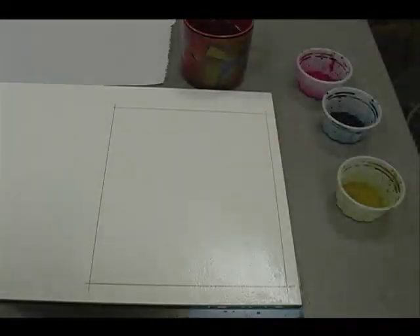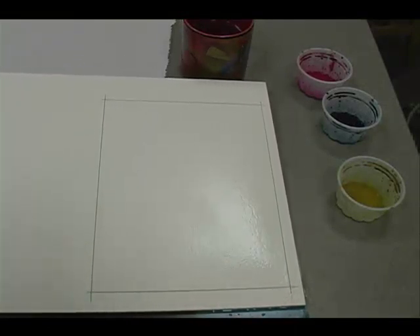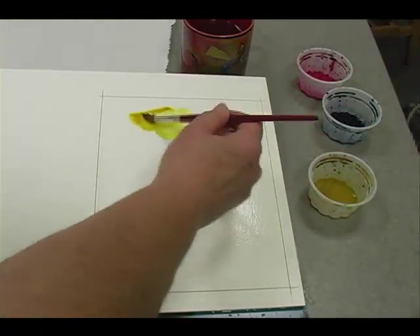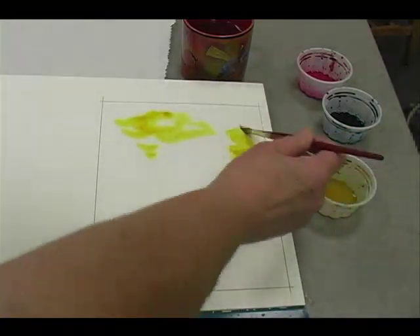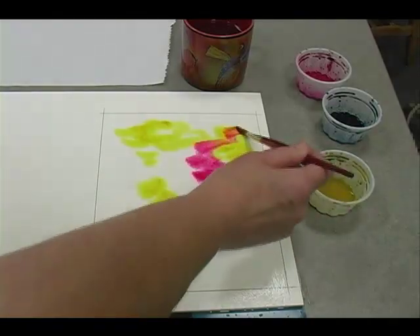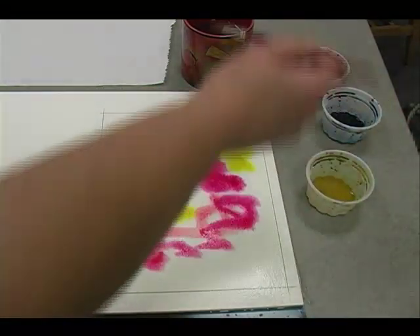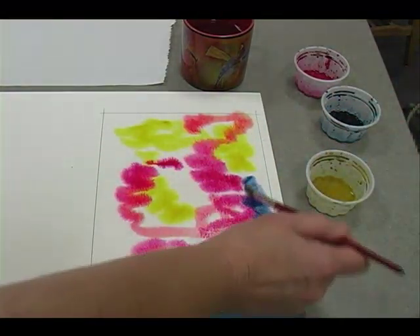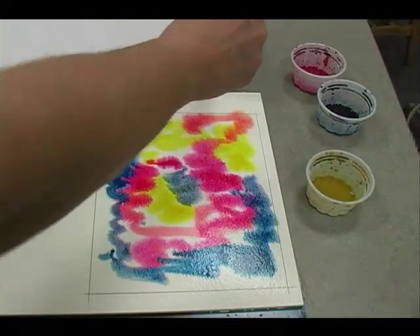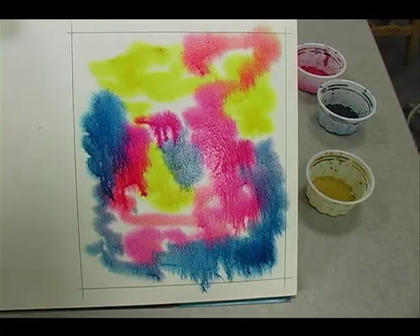I've gone ahead and wet my paper. It's a little bit damp still, but I'm going to start adding some colors — there's really no rhyme or reason to this. I'm just going to add all three colors in different places and let them kind of merge together. I'll start with some yellow and just kind of splash it on. I want to make sure I clean my brush between uses. Then I'll grab some of the quinacridone rose, and then add some of the Prussian blue. What I want is for these colors to blend and run together, so I may have to add more water.